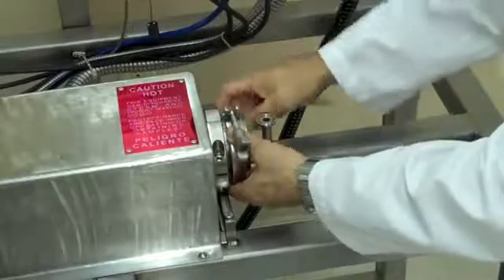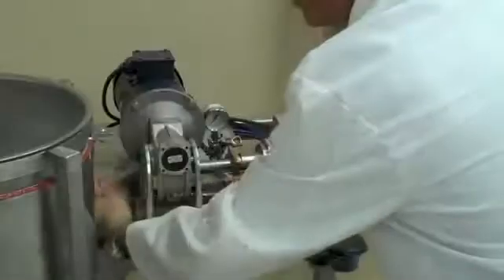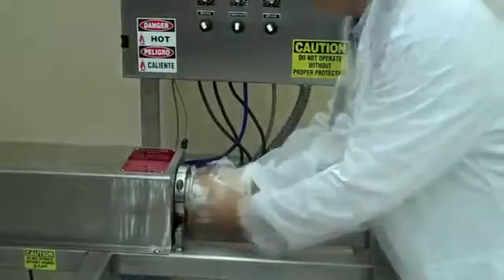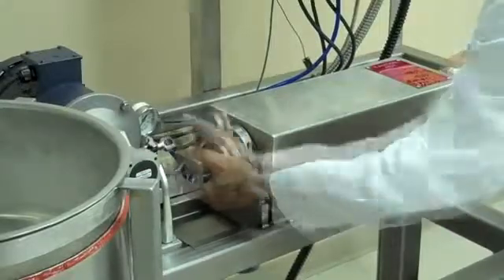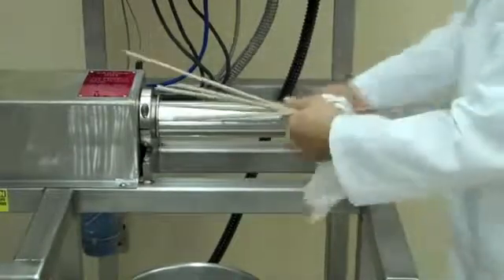Remove the tri-clamp. Remove the rotor key. Pull back the inlet end cap. Remove the SSH wipers and the rotor.